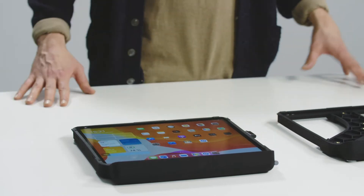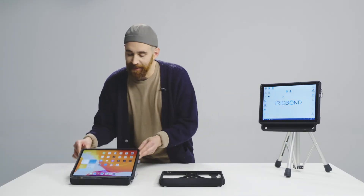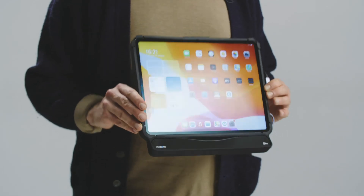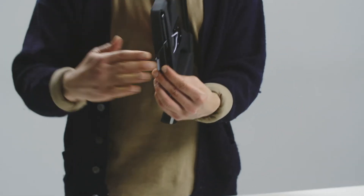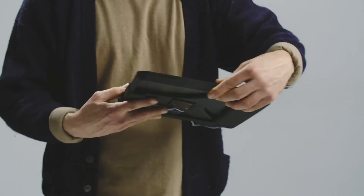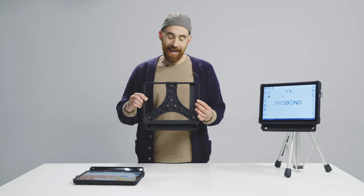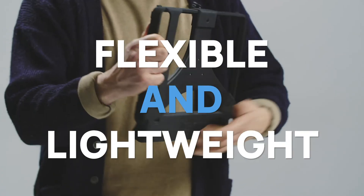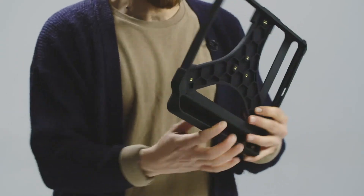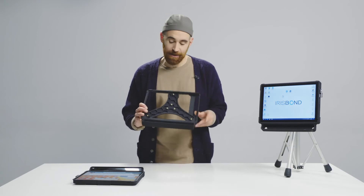And finally, we have one more option to be able to use your HiRu device. Meet the brand new protection case, Oskol. Oskol is a professional protection case that, while being flexible and not compromising weight, protects your device and returns, at the same time, the very best eye tracking experience.